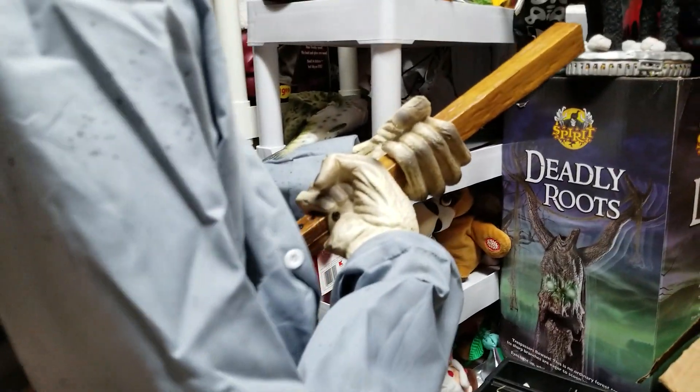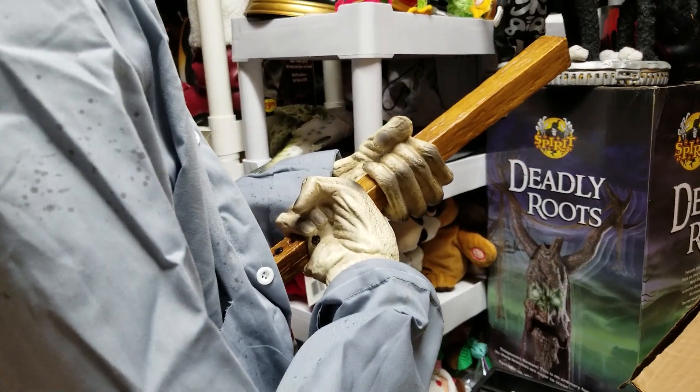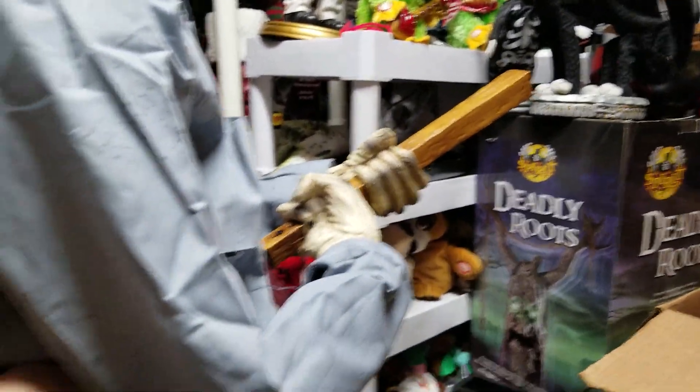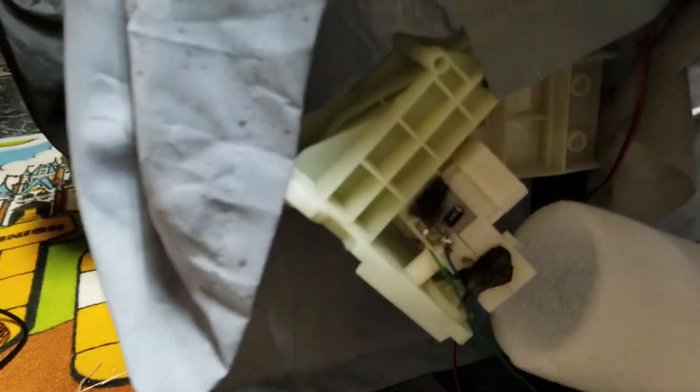At some point when I was at my other job today, this came out, which holds this. This is actually where he moves from too — the stake part actually. See, this connects down to there, so as this moves back and forth, it pulls the body and this. This came out, so he went forward and all these wires ripped off the motor. But that wasn't the only problem.